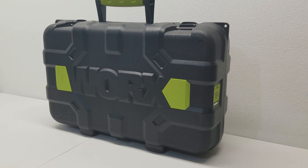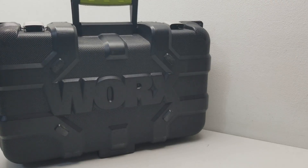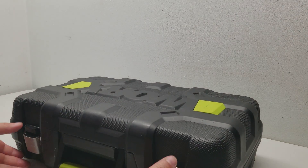So for this video we have a WORX Intruder revolver corded drill. You can see it comes with the case, which is in pretty good condition by the way. I don't clean any items so it may be a little dirty. No cracks, nothing broken.